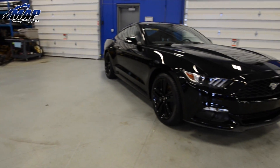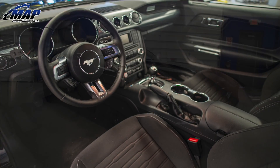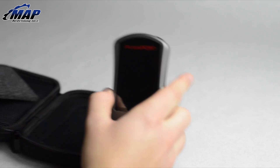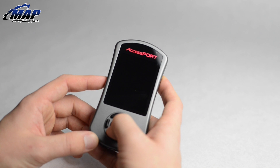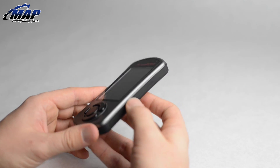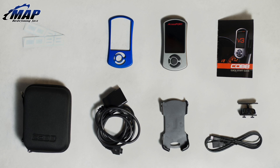The new 2015 2.3L EcoBoost powered Ford Mustang comes from the factory with 310 horses and 320 foot pounds of torque. Tradition is tradition and we know Stang fans love two things: more power and more torque. For around $500 and just a few minutes to install, the Cobb Tuning Accessport gives you a safe and reliable power increase along with a list of other features and benefits. So let's see what's in the box.